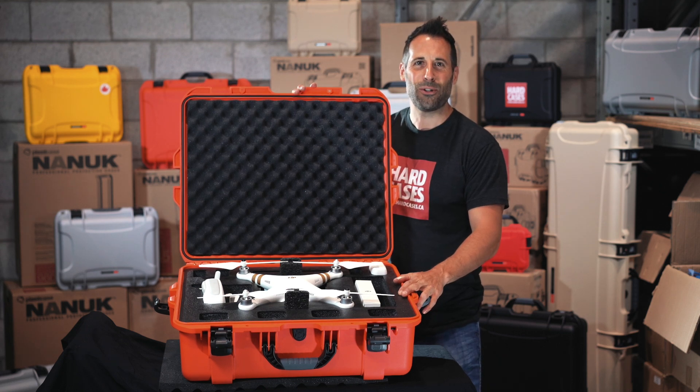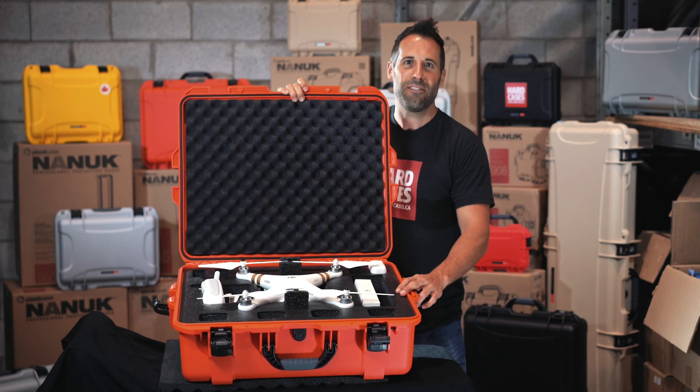Hey guys, this is David from Hard Cases. Let me show you the Nanuk 945 for the DJI Phantom.